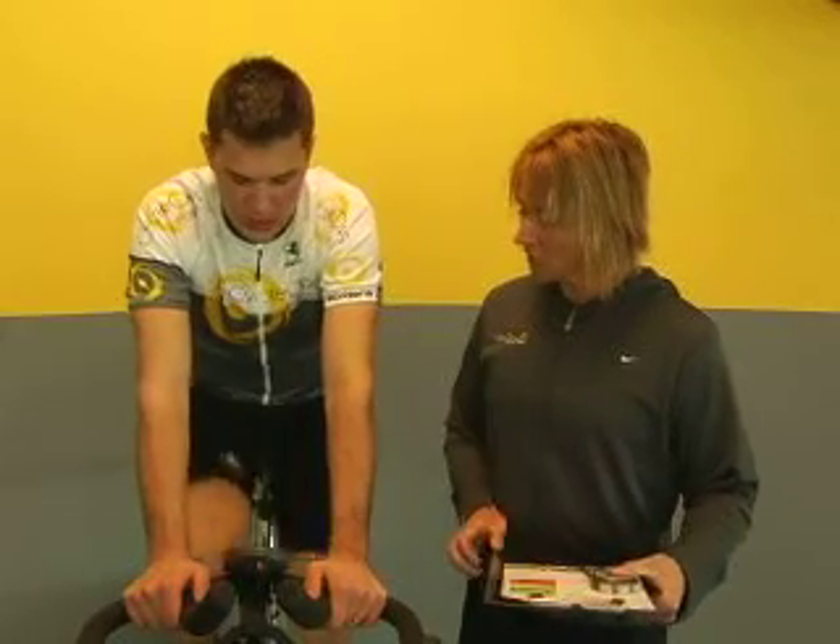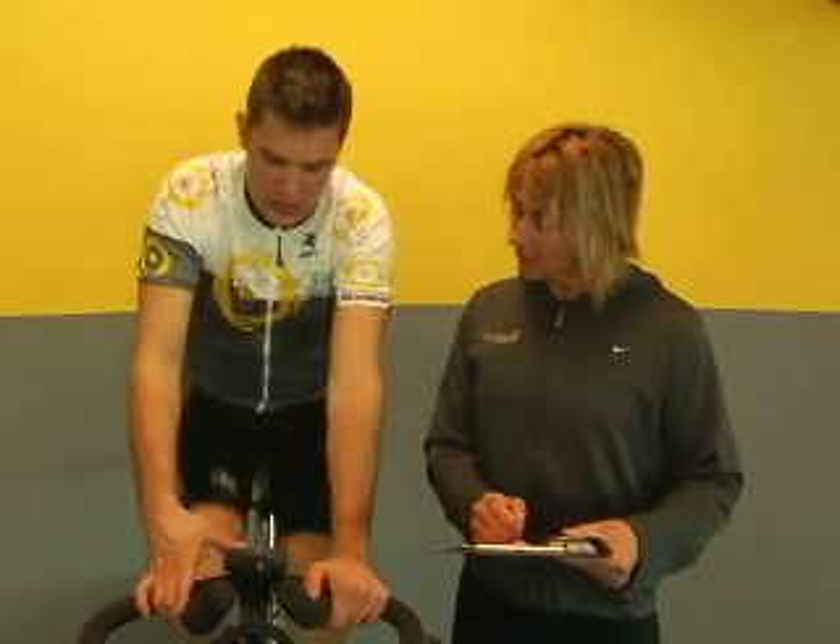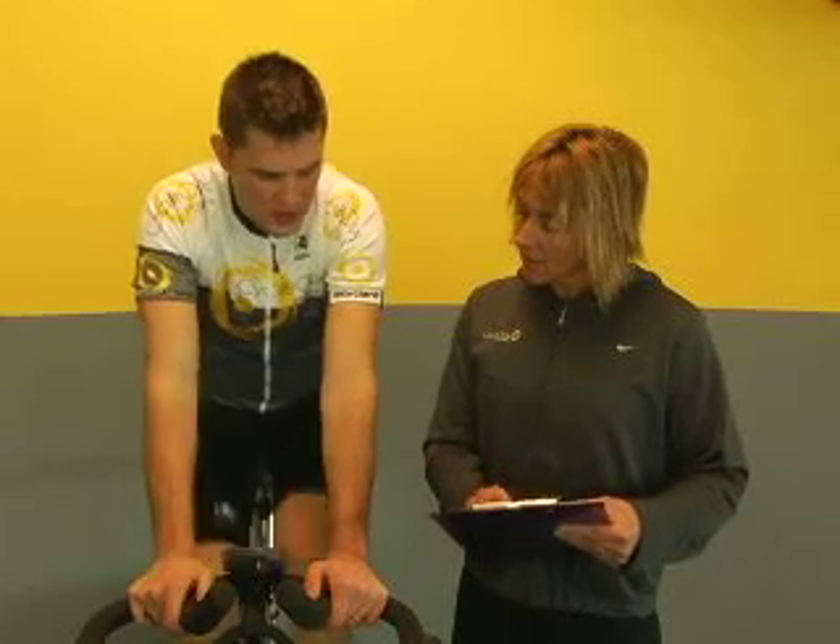Next stage. Okay, hit the stats button. Average power, average heart rate — that was sort of hard. We're going to go one more stage. Let's reset the computer.